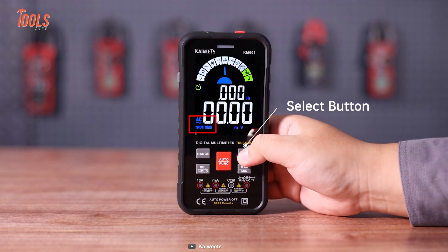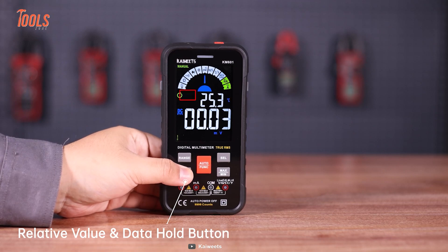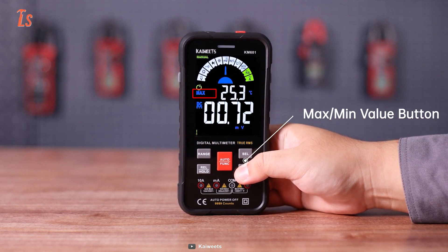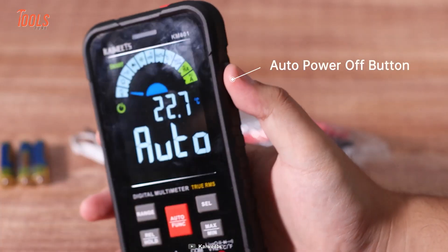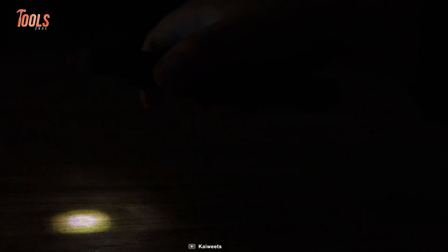It has an auto function button that lets you switch between modes easily, and also has a select and range button for better customization. On top of that, the relative value and data hold button and the maximum/minimum button let you get the highest precise result after every application. The auto power off and flashlight keys give you next-level convenience.